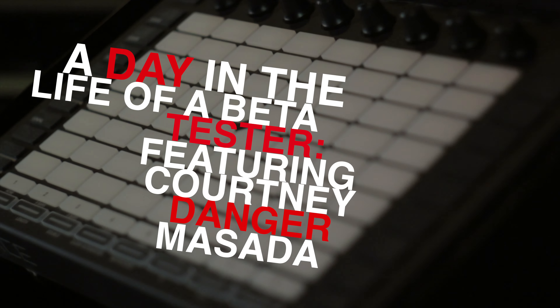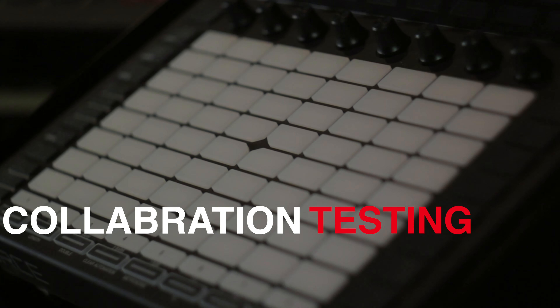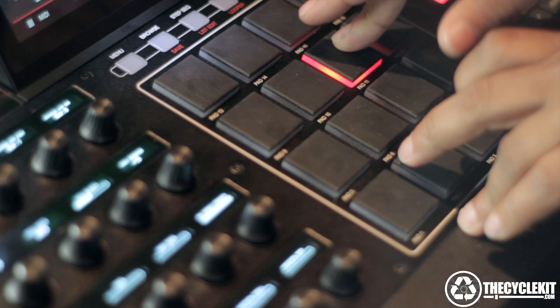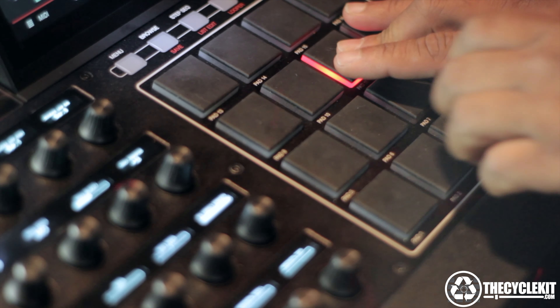A day in a life. I just got the Force. I figured a good test would be how to sync this machine up with other machines, namely the MPC. Check it out.